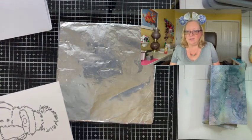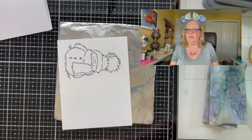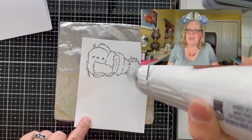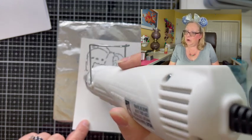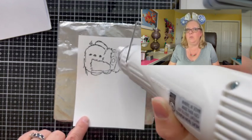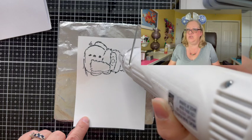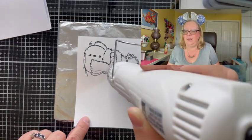You'll notice that I am embossing on top of a piece of cardboard that's covered with aluminum foil. I cut that piece of cardboard to be about 6x6 and then I heat emboss on top of that. I got that little trick from Ardith, and honestly it works fantastic. I find that I don't end up with as much warpage of my cardstock when I'm heat embossing, as opposed to when I just heat emboss on my glass mat or on any other surface.